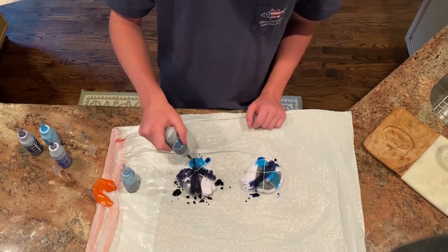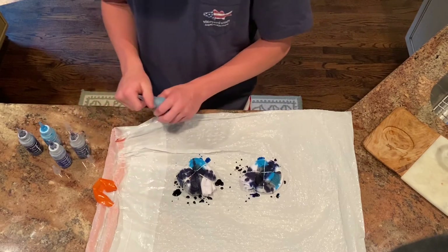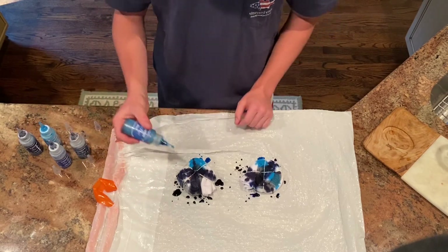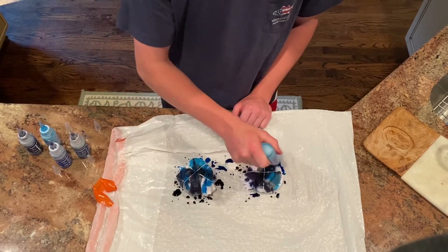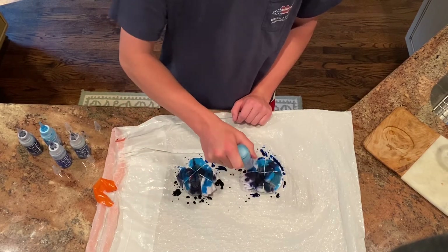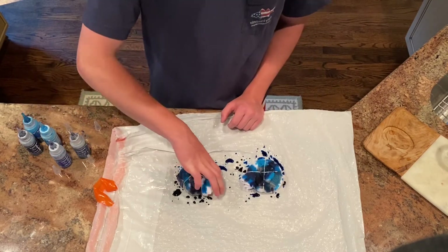My favorite color is green. I think that blue tie-dye on my socks would look really neat. I hope you guys are having a lot of fun, because I'm having so much fun doing this!